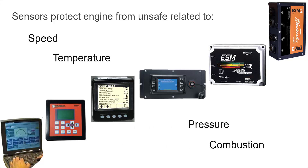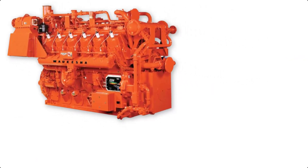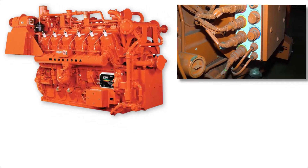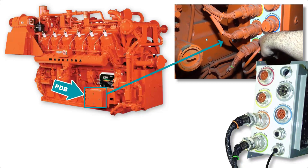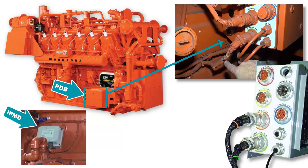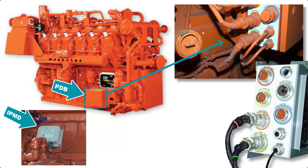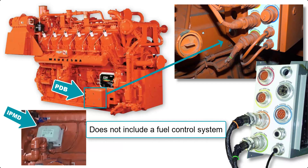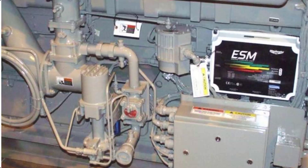This first generation used sensors to protect the engine from exceeding safe operating conditions as it relates to speed, temperature, pressure, and the combustion process. ESM engines can be identified by the large power distribution box, or PDB, along with several harnesses that feature color-coded wire ties as well as a decal with those matching colors. It uses the ignition power module with diagnostics, or IPMD, spark control system that has varying output levels. This first generation ESM system does not include a fuel control system.